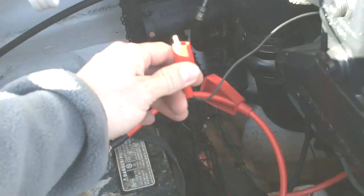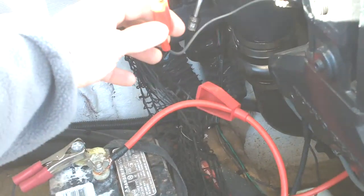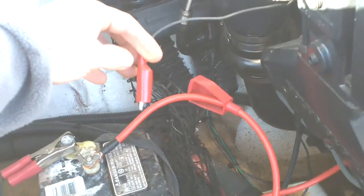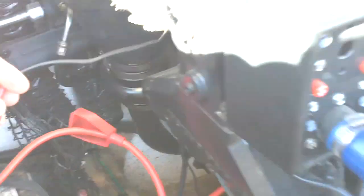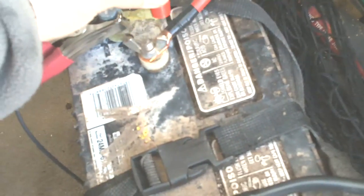With the timing tool hooked up, make sure you don't connect the alligator clip to the positive lead until the engine is running. Go ahead and start the engine. Now we're going to connect it to the battery positive.